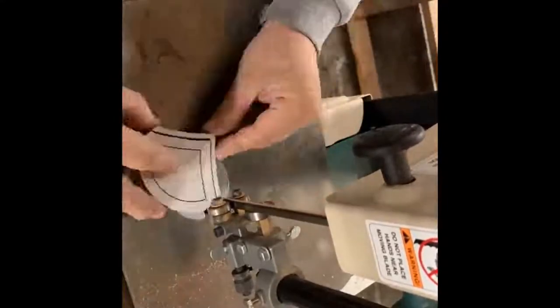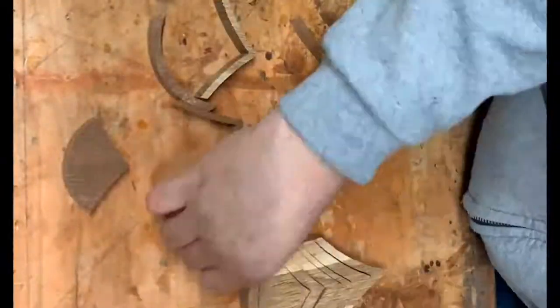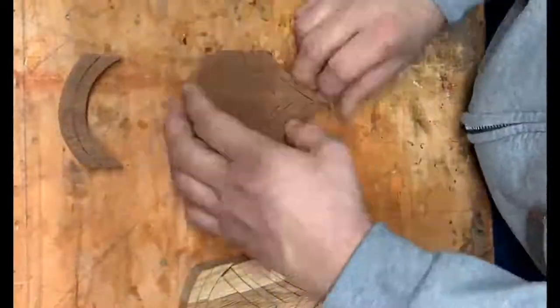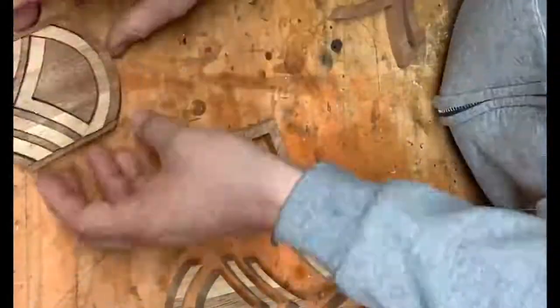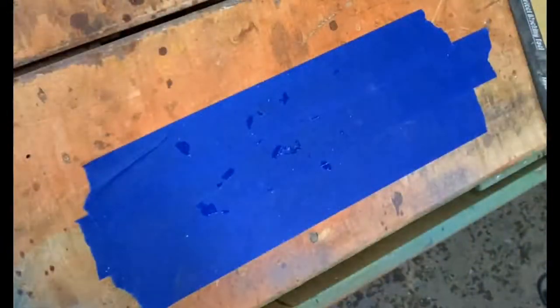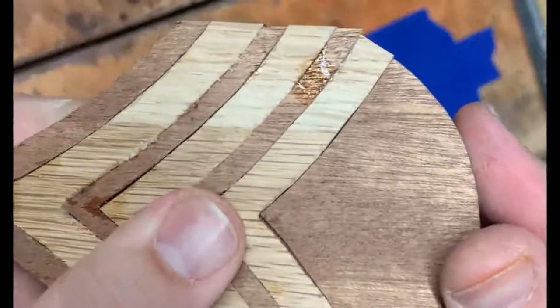I was going to use a scroll saw but I'm glad I put it on the bandsaw — it worked out pretty good. I've pulled apart the two pieces, dark and light, that I had on top of each other and reorganized them to make the patch. Here I'm gluing them back together with CA glue.